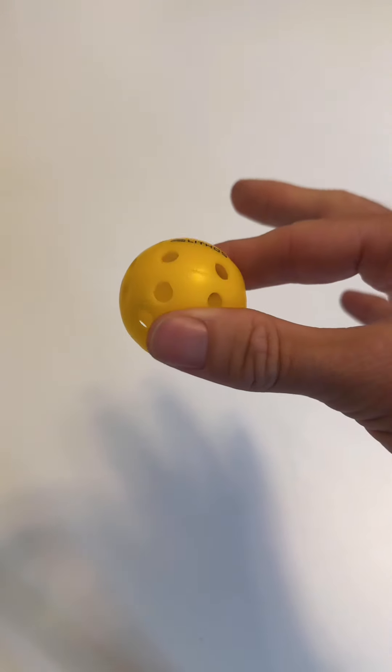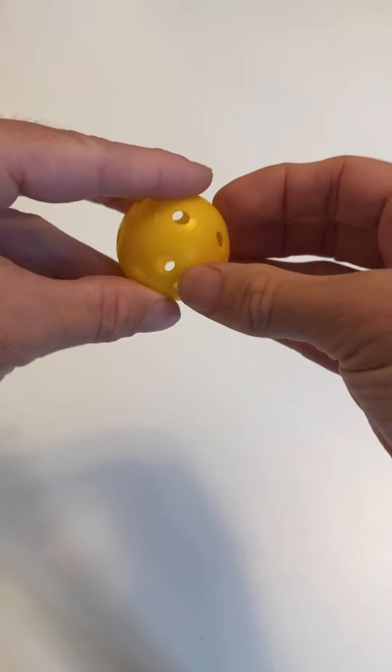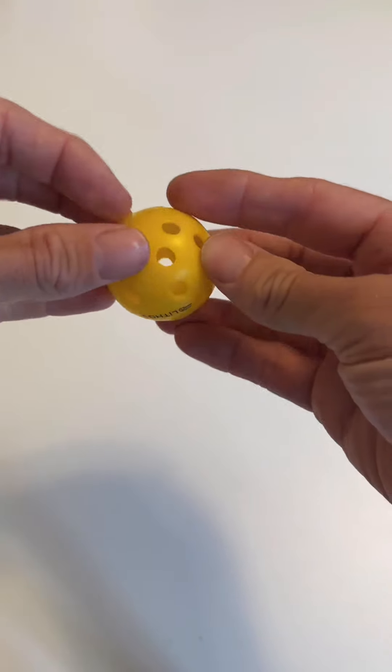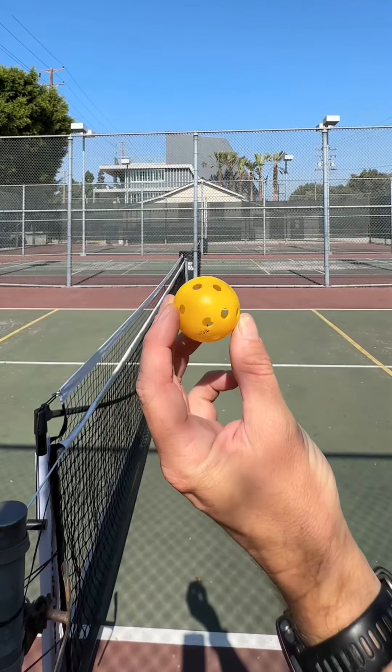They're about the size of a golf ball, maybe one quarter the size of a normal pickleball. They're hard plastic and definitely a little bit firmer than your standard pickleball.